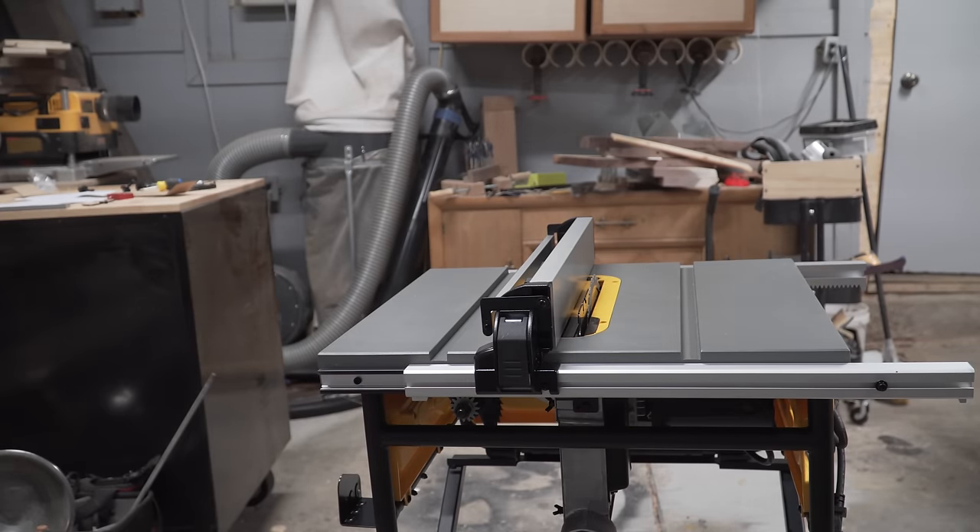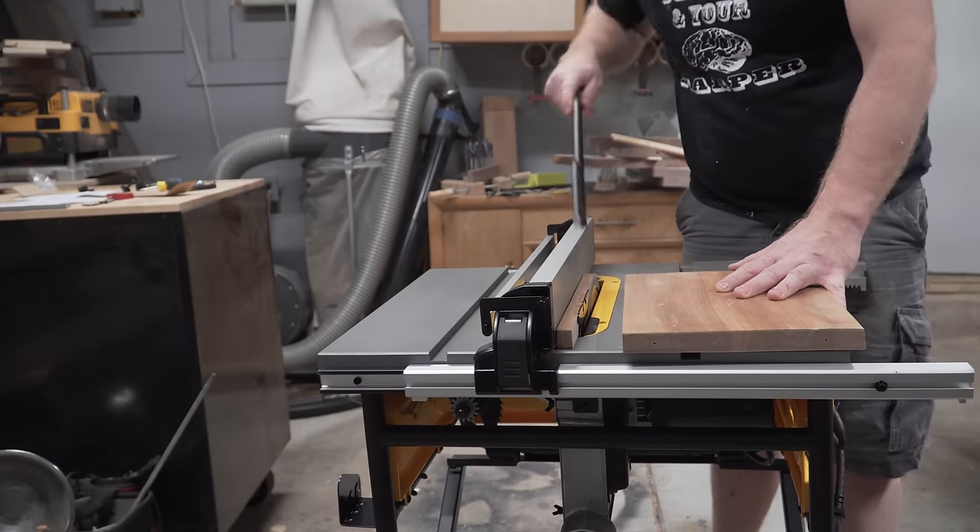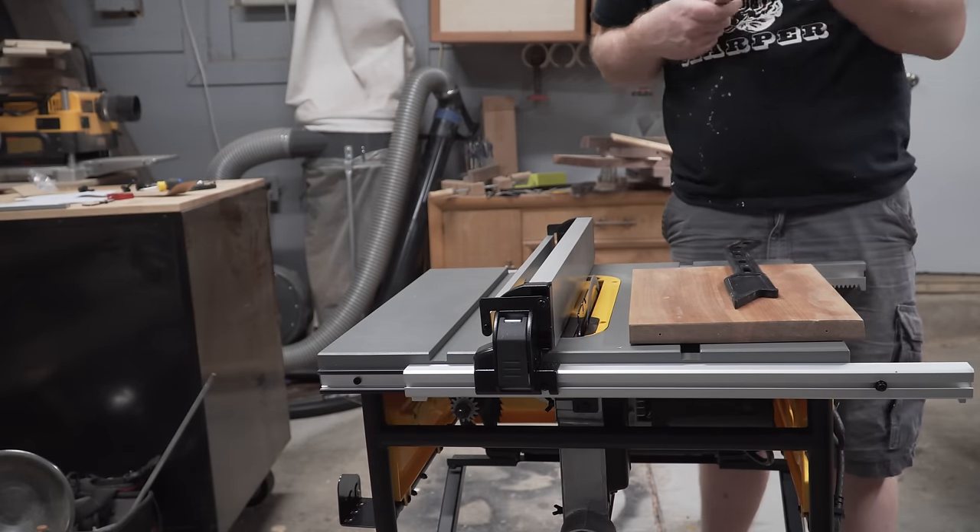Before I do any of that though, I need to make sure this saw is dialed in. I did an entire separate video on the table saw setup at the link below in the description box. It's pretty straightforward if you ask me.